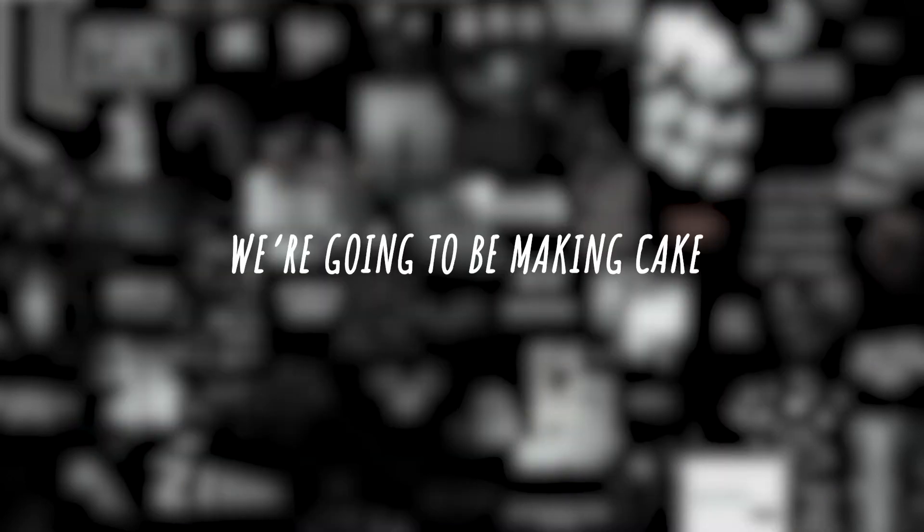Hey guys, it's me, Lily Waffle, and I am back with another video. Today we are going to be making cake.